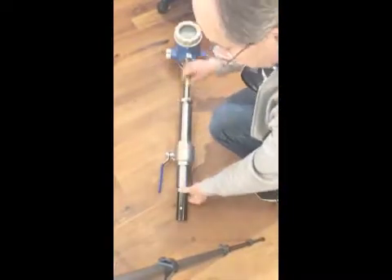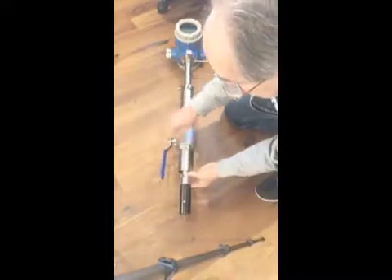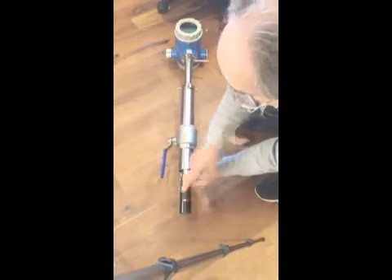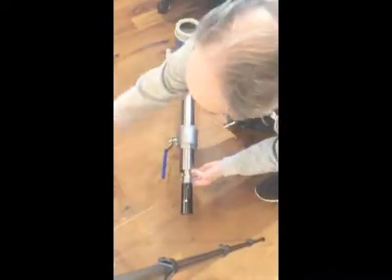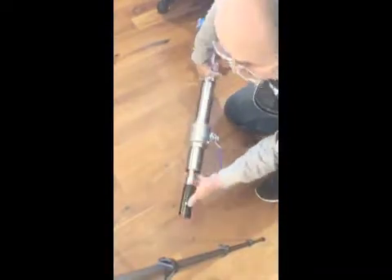The way the sensor works is it only needs to be installed where these electrodes are — the flow goes this way and there's an electrode on this side and one on that side.